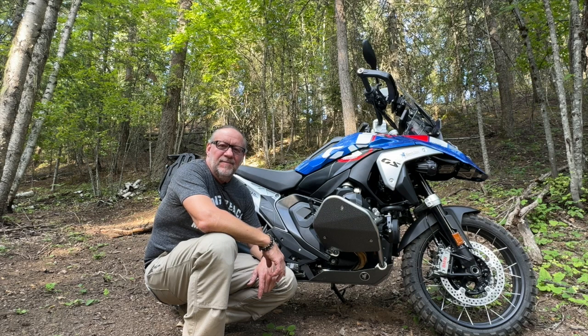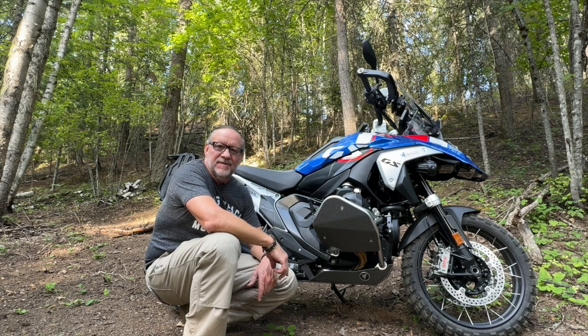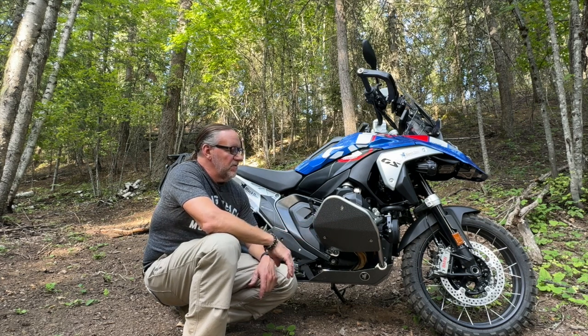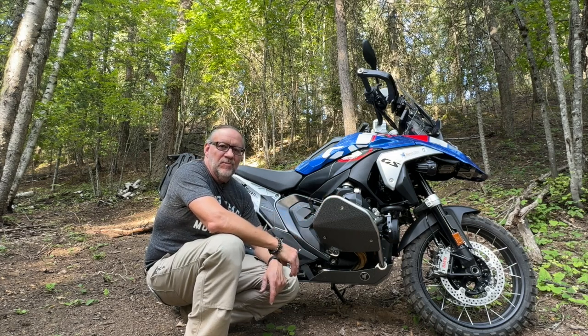Hey, it's Kurt with Black Dog Cycle Works. I'm here with our new BMW R1300GS. I want to spend a few minutes telling you about our heavy-duty cylinder guards we have for this bike. These are designed for the BMW OEM crash bars. They're made of 316 aluminum, which is the same as our skid plates.